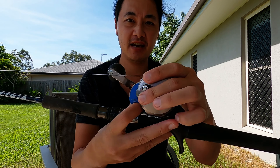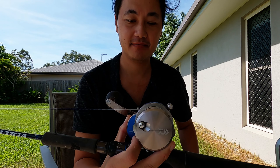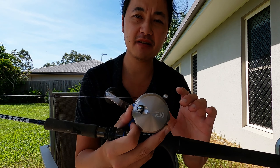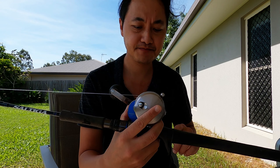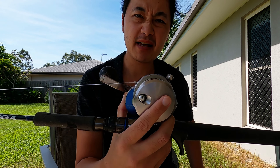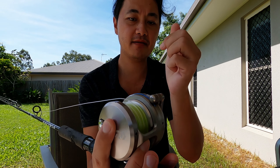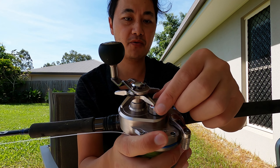First impression out of the box: when you grab it, it feels like a tank — it is built like a tank. It feels like complete steel over it, but it's aluminum I believe. It has very basic functions only compared to most others. I think they did that on purpose to make it less moving parts, less problems. Line release is straight up and down, very basic. The star drag and the spool tensioner.